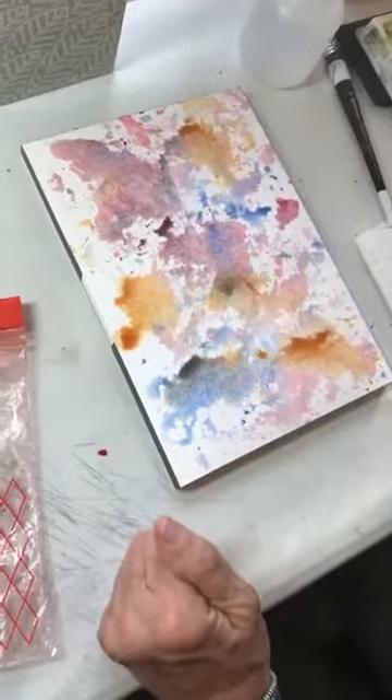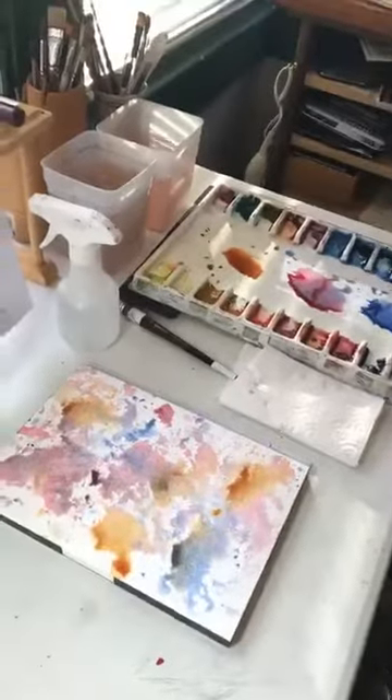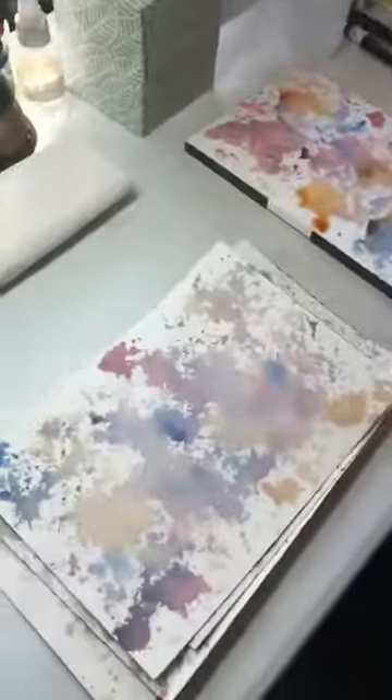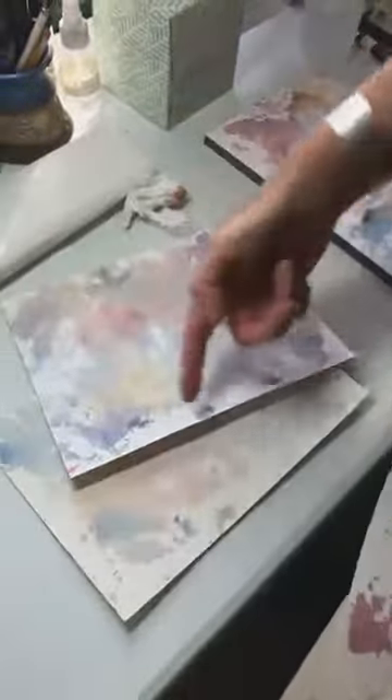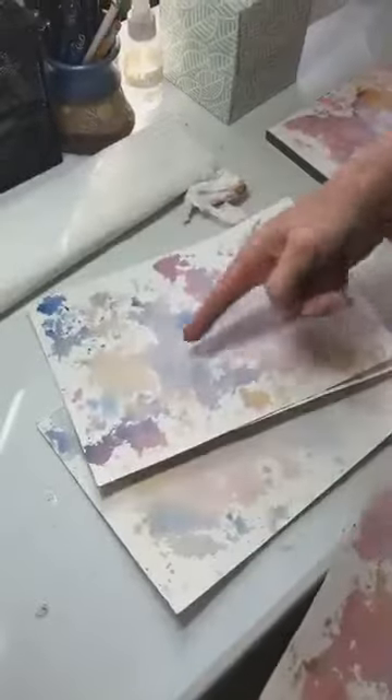These plastic bags are recyclable — you just clean them off and use them again. Here are some underpaintings I did the other day. This one had a lot of water sprayed on top so it has softer edges, as opposed to this one where you can see the hard edges.